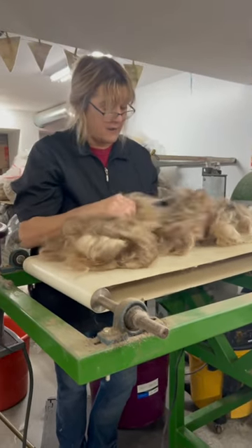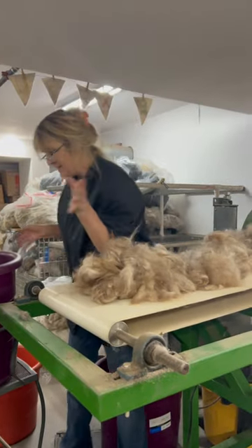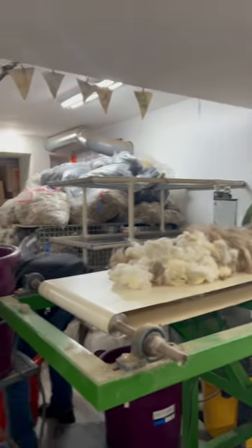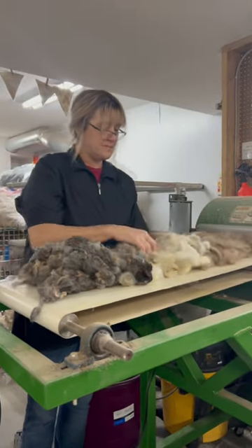I'll introduce you to Barra after the yarn is done because she's going to want to see the yarn made out of her. What I'm doing is using the picker to blend all three of these fibers — sticking them on there and it's running through and mixing them all up like a blender.